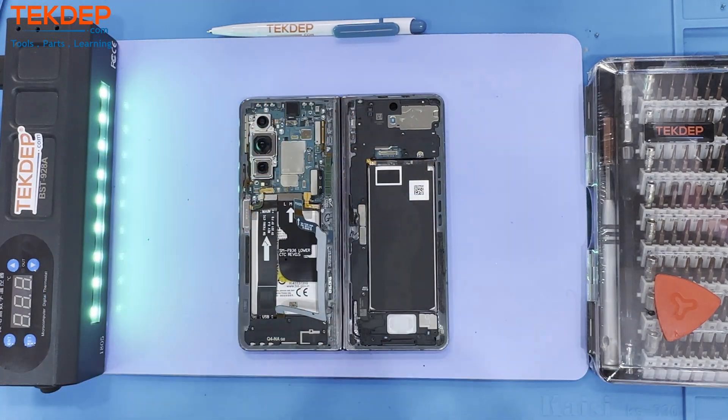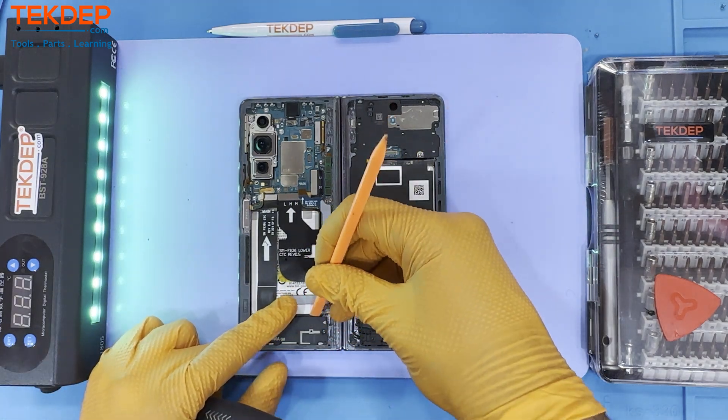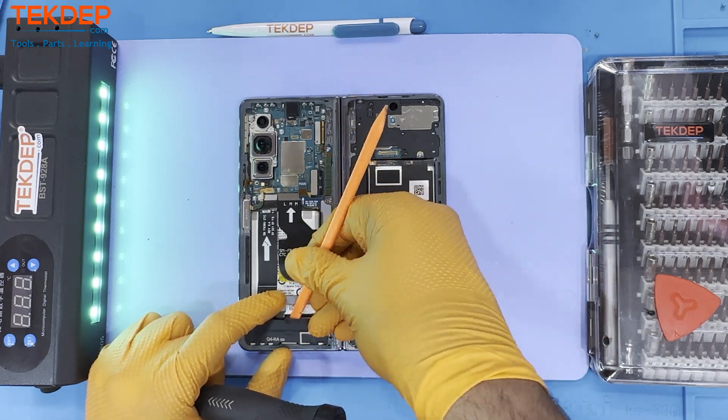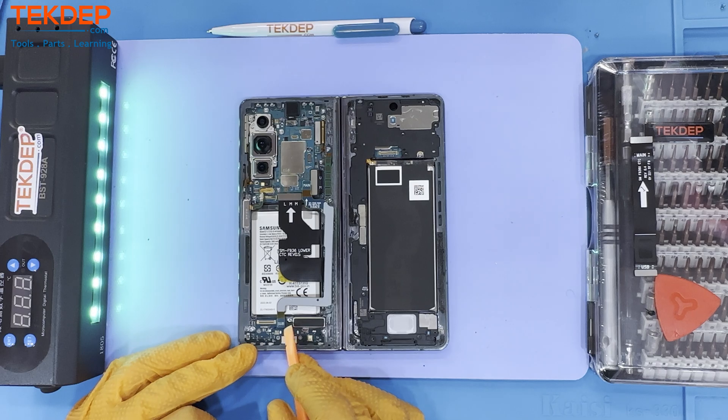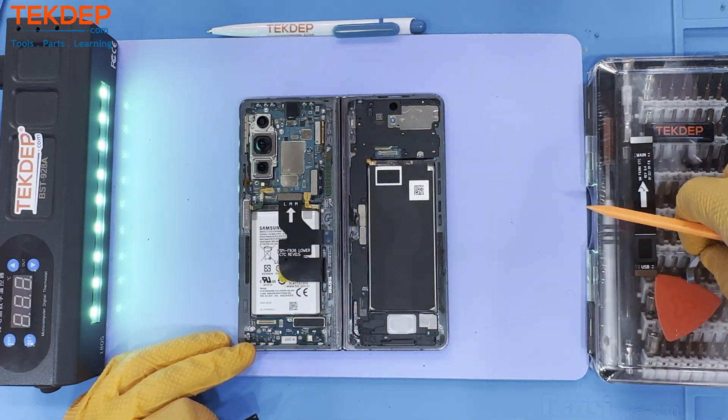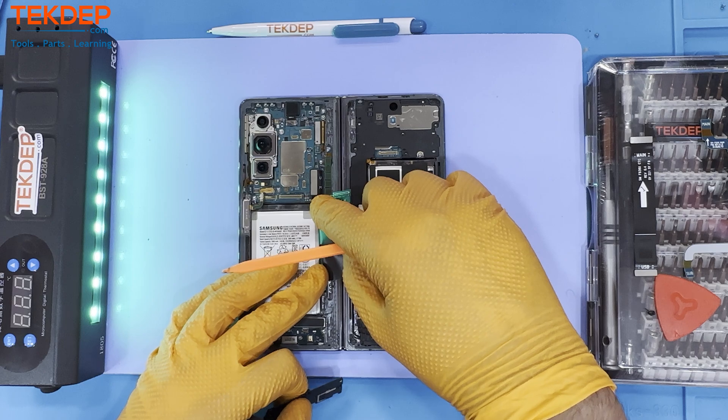After removing all the screws and connections, the loudspeaker comes out easily. The loudspeaker for this phone is two pieces, one for each compartment. The same applies for the front camera and batteries. The Fold 4 uses a similar top speaker to its predecessors.